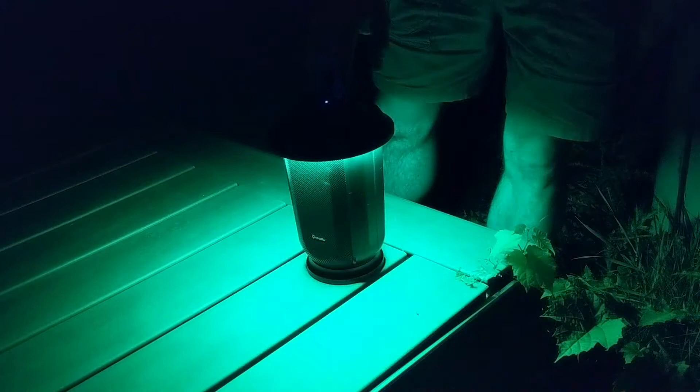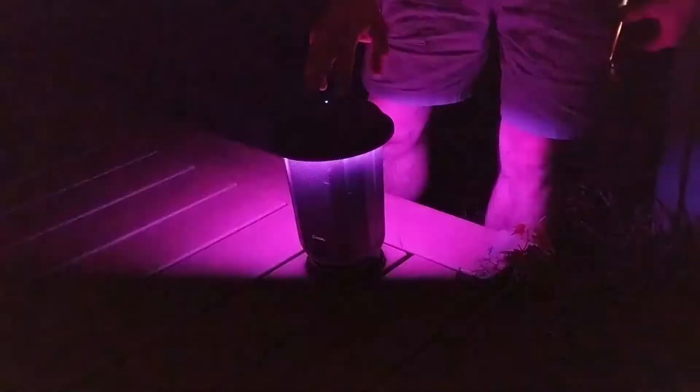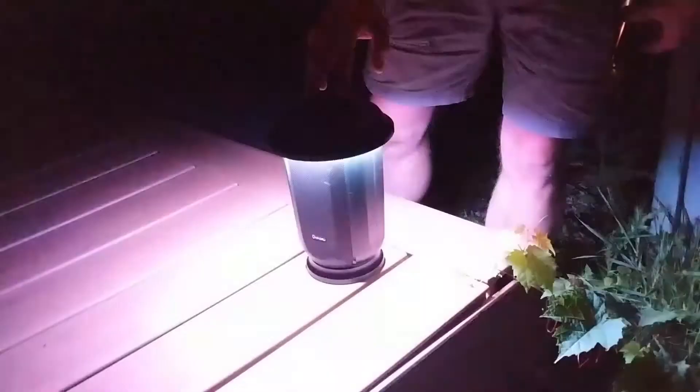Being able to separate these out and still get great sound plus the ambience from the LED lights is pretty cool. If you're enjoying this video, smash that like button. I can change the color to create whatever ambience I want outside, and I can even change them so that they are in sound mode. I find it very convenient that you've not only got a speaker but a light — and not just one, but two of them — to light up any area outside or indoors.